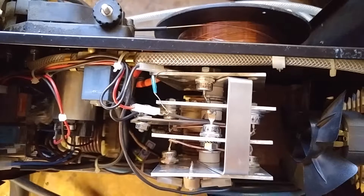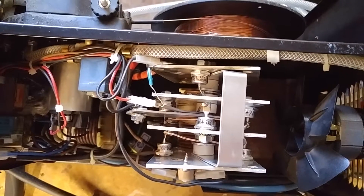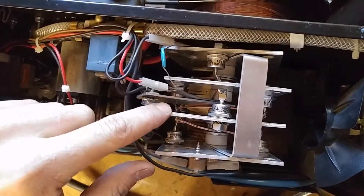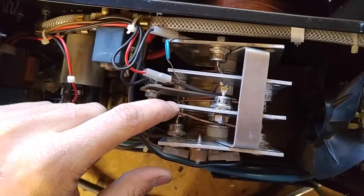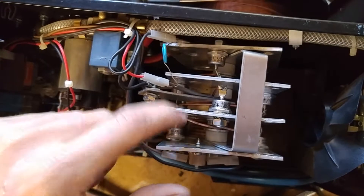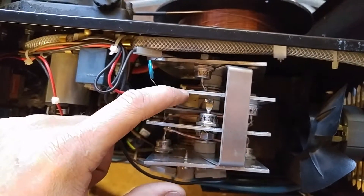What you need to understand is the way the current flows in a situation like this. There are other variants of how this is set up in other welders, but for this particular welder what happens is the AC legs come in on this plate and this plate. AC will come in here, then AC will be coming in here — because AC is a fluctuating up-and-down current, so it'll go in here then go in here. All the current has to flow from these two plates towards the central leg.